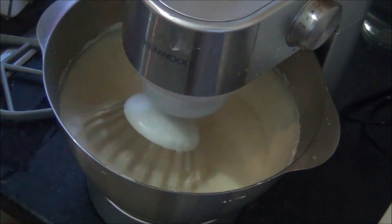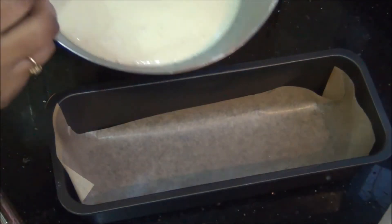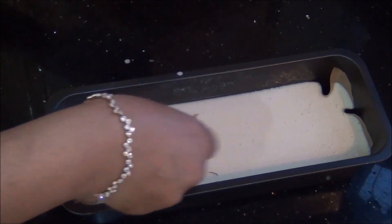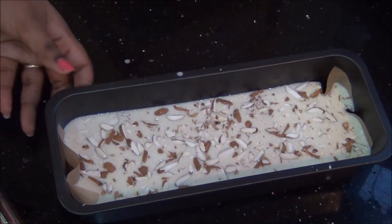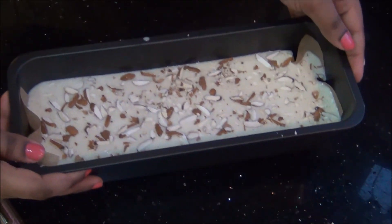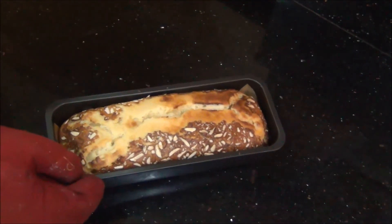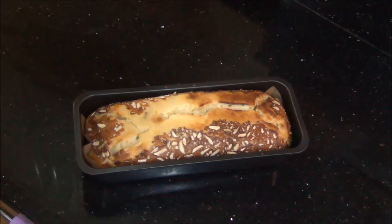Pour it into a loaf tin lined with baking paper and top it with the almond flakes. It is ready to go into the oven at 160 degrees for about 45 minutes to one hour, or until the top layer is golden and it is cooked well inside.